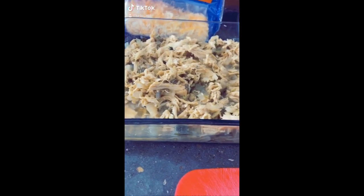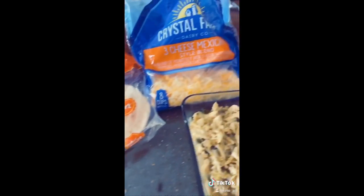Got a mess of leftover chicken tacos that you're not sure what to do with? Don't worry, I got you covered. And all we need are flour tortillas and cheese.